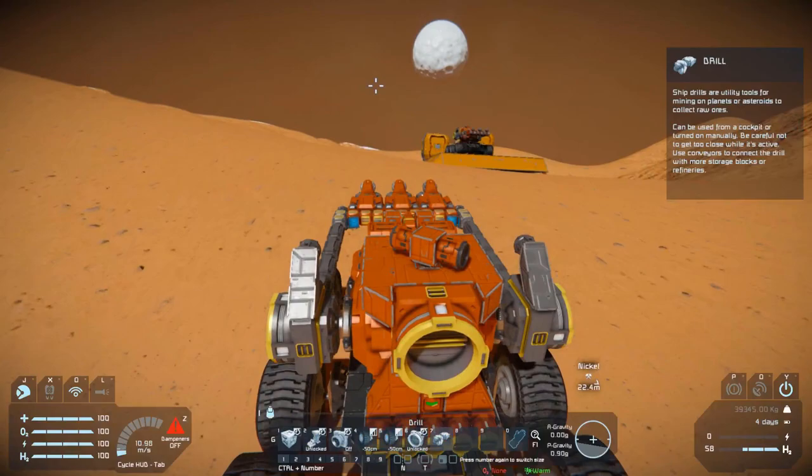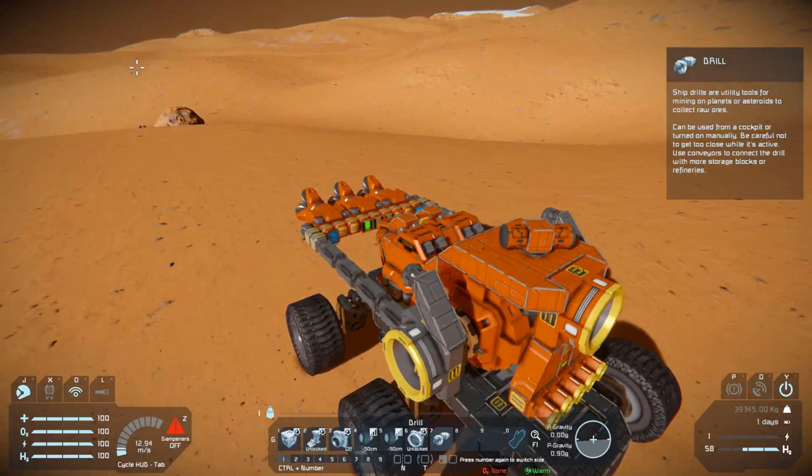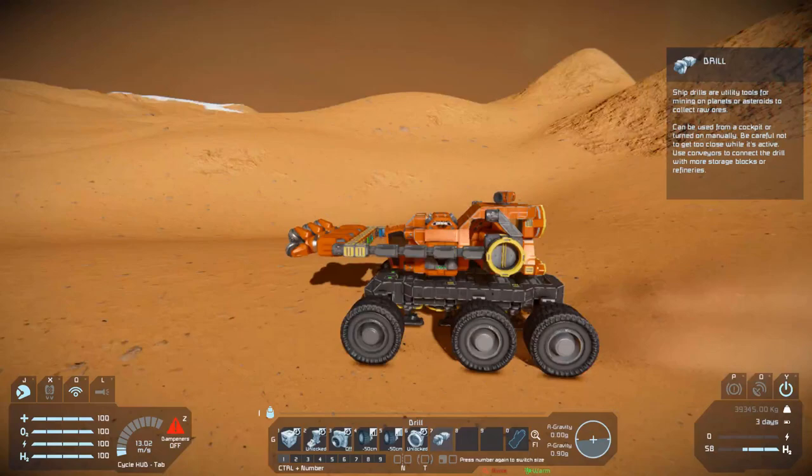This vehicle is really good at mining rocks, just like the Badger Mole, however it has less storage than the Badger Mole. Anyway, let's test it out — there's a silver-bearing rock right over here and we're gonna drill it away.